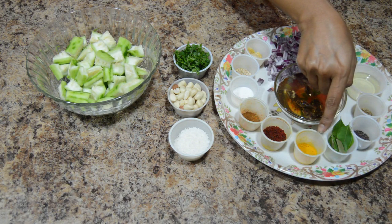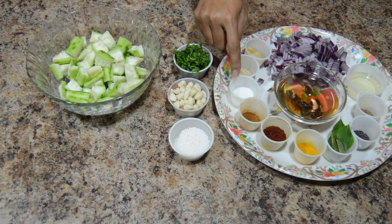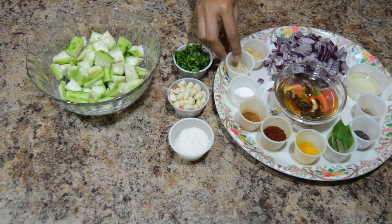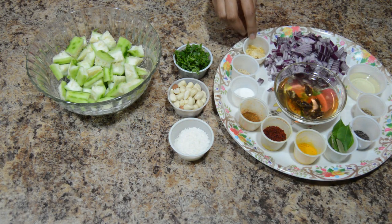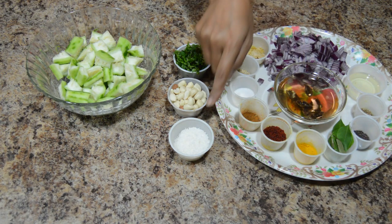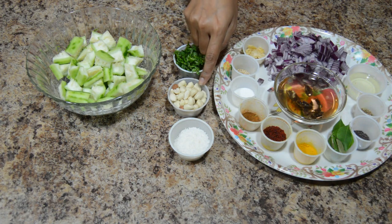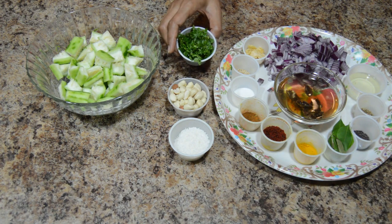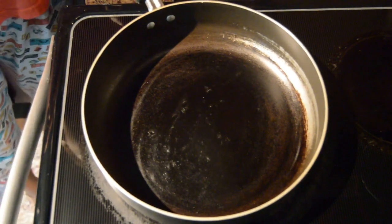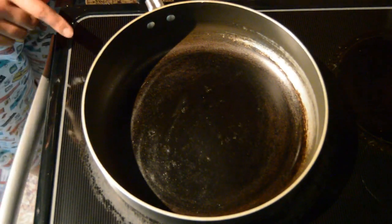Turmeric powder, red chili powder, little garam masala, salt to taste, sesame seeds, little jaggery, finely chopped onion, tamarind juice, dry coconut, roasted peanuts, and finely chopped coriander leaves. Let's start the preparation. Keep the pan for heating.